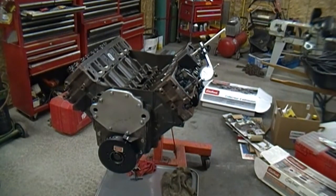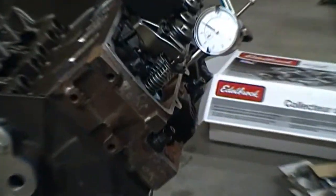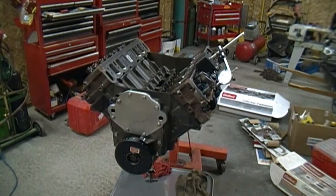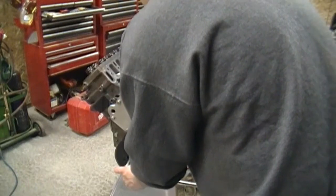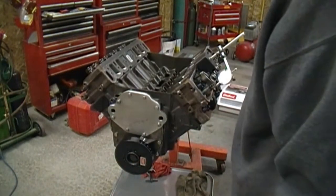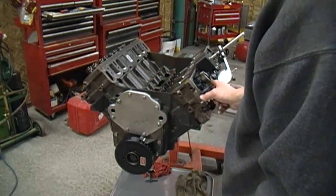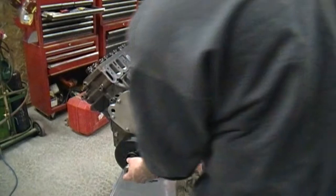I've got my dial indicator all set up on the retainer. I'm going to be taking a look at max lift on this intake valve and also piston-to-valve clearance. Here we are at about top dead center — you can see there's just a ton of clearance. Not an issue at all.